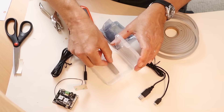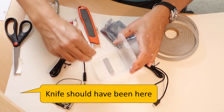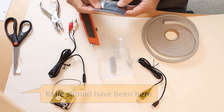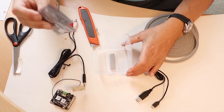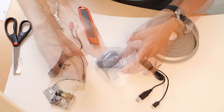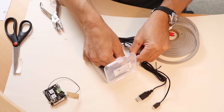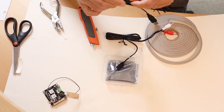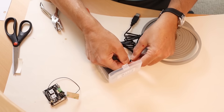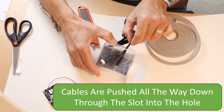Now we take about two inches of foam and we stick it in the middle to the bottom, parallel to the hinge. Then we put the anti-static bag that this thing came in and stick it in the case to dissipate any static charges. We take our audio cable and push it down through the slot that we made, and we take our USB cable and push it down through the slot that we made.